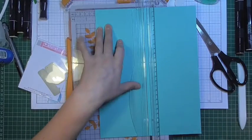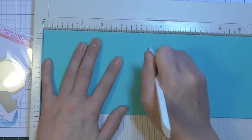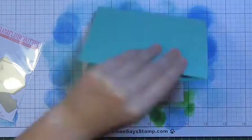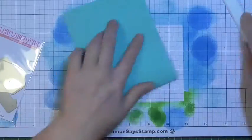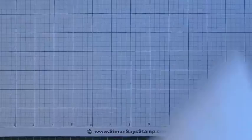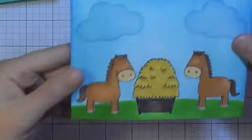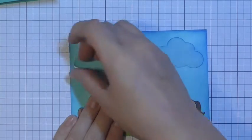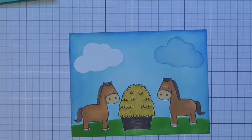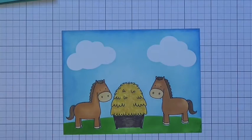Now I'm creating my card base. I'm using blue cardstock from Simon Says Stamp, trimming it down in half, scoring it at five and a half inches to make a four-and-a-quarter by five-and-a-half top-folding note card. I'll fold that over and reinforce the crease with my bone folder. With the card base created, I'm bringing back in my stamped panel and peeling off the cloud masks to reveal clean white clouds underneath. I waited until now because Distress Ink reacts with moisture, and I didn't want any ink transferring from my fingers into those white cloud sections.